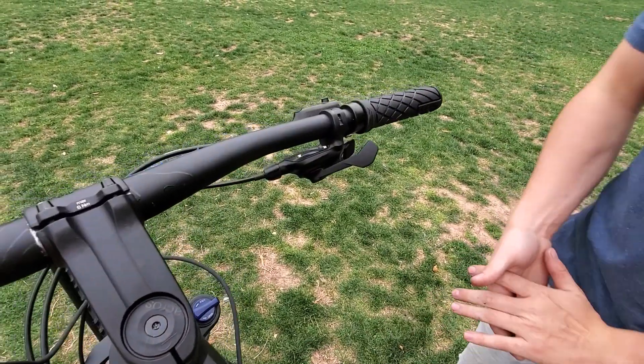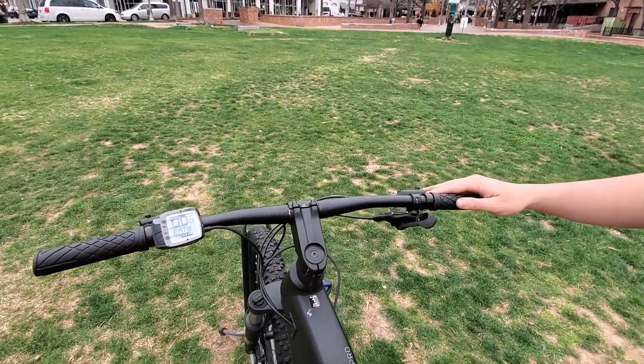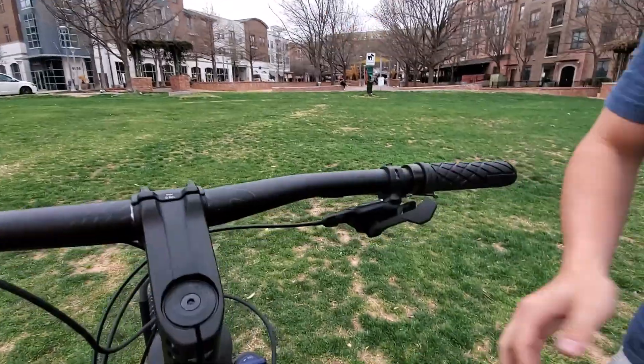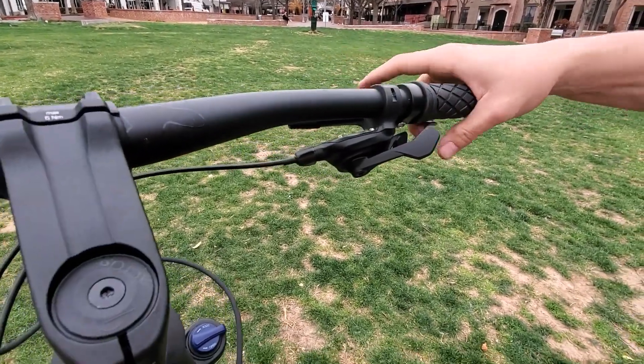The handlebars are pretty straight and lean forward. As expected for a mountain bike, it's a pretty sporty riding position. We have our 12-speed shifter here and our hydraulic brakes.